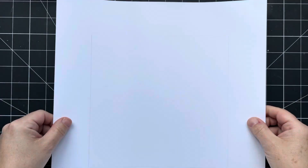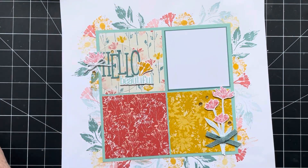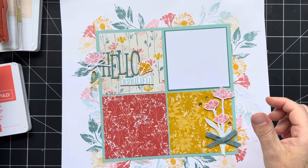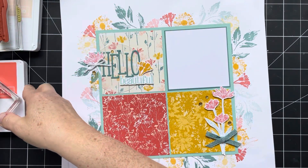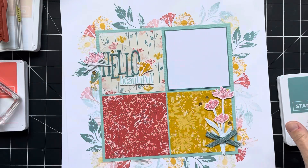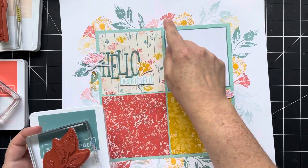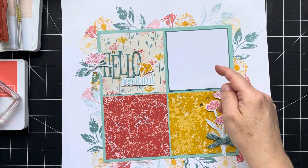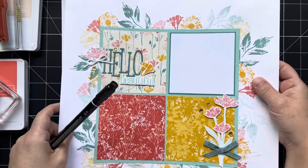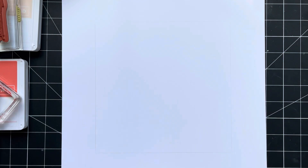Now I've got this nice light square, and my stamps are going to be partially inside and partially outside to create this border. As far as colors go, I used Petal Pink with this stamp, Calypso Coral with this stamp, Crushed Curry with this one, and Lost Lagoon with this one. Some of them are first generation and some are second generation. Then I went in and did little trios of dots randomly here and there to fill in the space. I'm going to speed this up so you can watch me create this background, then I'll come back and explain the rest.